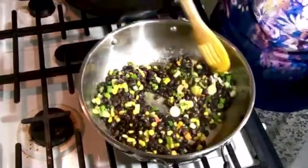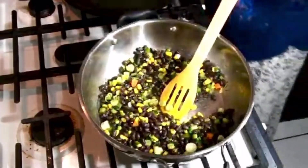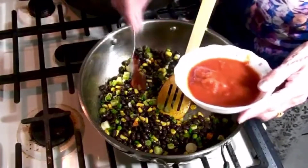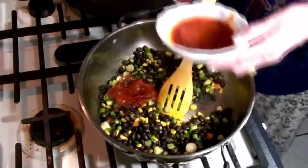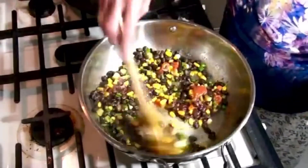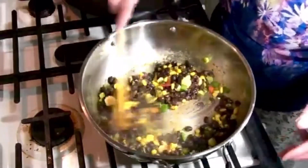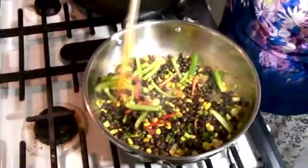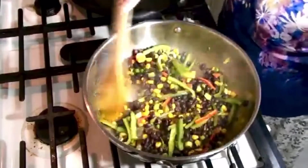And the other half we will put when we make the quesadilla. You can put just a little tomato sauce, 1 or 2 spoons. Now almost done. I put a little green pepper and a little red pepper — just half, then we will use the rest in the quesadilla.